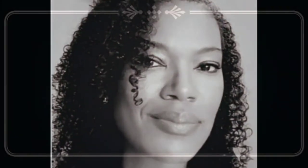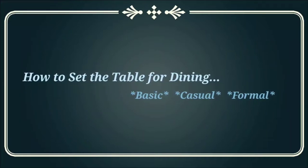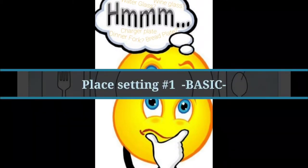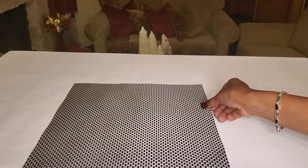Hey friends, welcome back to Shawnee on the Spot. Since we're doing a lot of dining at home and with the holidays coming up, I thought this would be a good time to refresh us on how to set a proper table — whether basic, casual, or for formal dining. Because face it, it can be a little bit perplexing when you gotta figure out where does that salad fork go versus that dinner fork. Stay tuned and I'm going to show you three separate styles on setting our table.